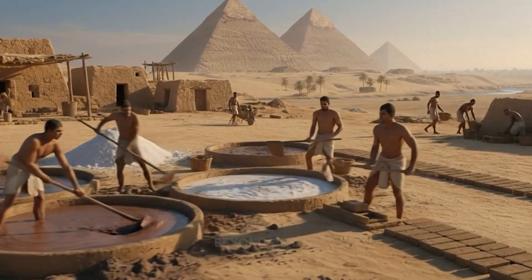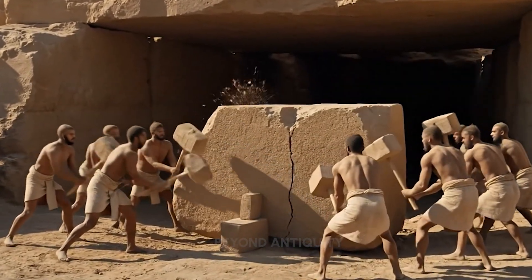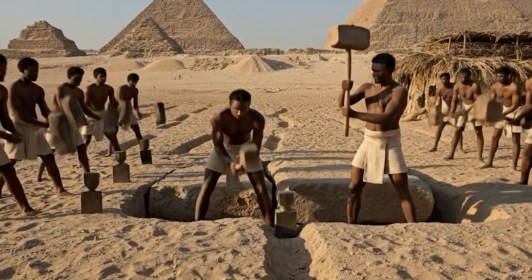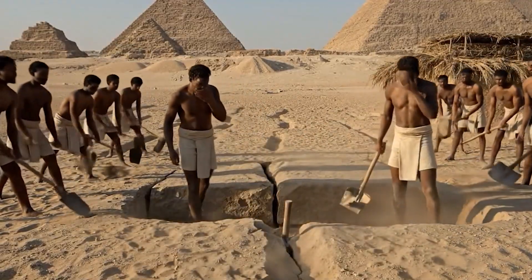We bless this magnificent creation in the name of Amun Ra. All together now. Strike. Again. Push.